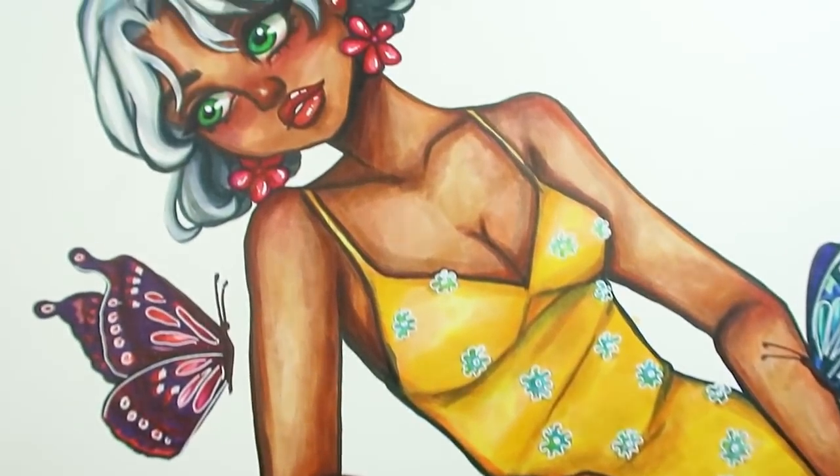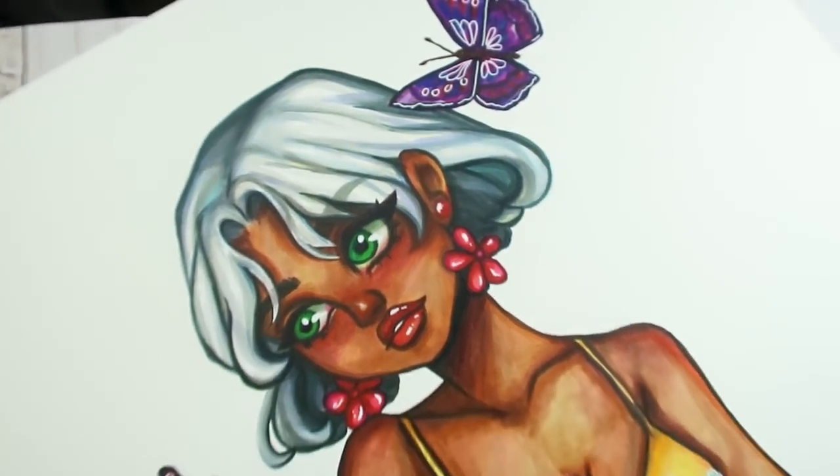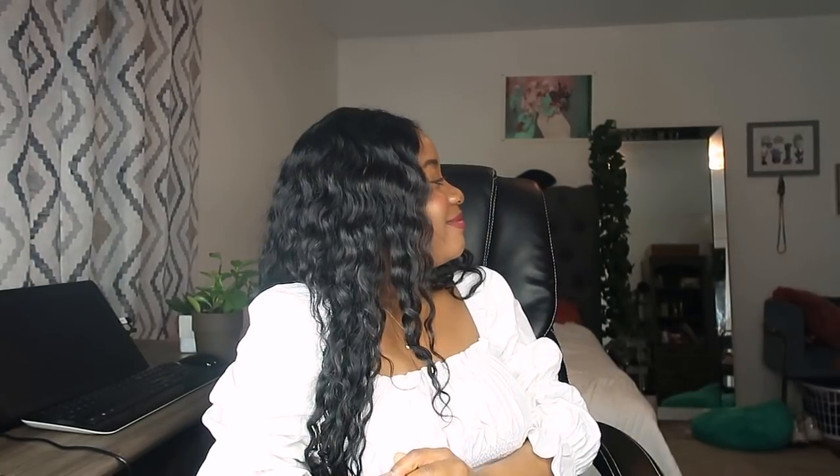That is pretty much it for today's video! Thank you all so much for watching. I hope you enjoyed it — I don't think I'll be doing another video like this of me using every single marker I have; it was way too exhausting. But it was fun and I have a cute little art piece to show for it. Thanks so much for watching, and I'll see you all in the next one — bye!